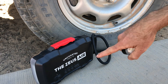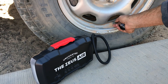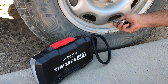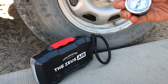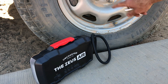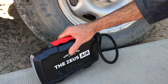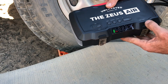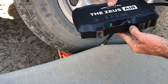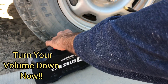All right guys, today we're going to be testing the Zeus Air — we're gonna blow up this tire. Let's get the PSI first; I believe it's set at 35. Yeah, 35 there. We need to pump it up to 60 PSI. These are E-rated tires so they can go a little higher. So we're going to turn this on, set it at 60 PSI, and let's see how long this takes to blow it up from 35 to 60.